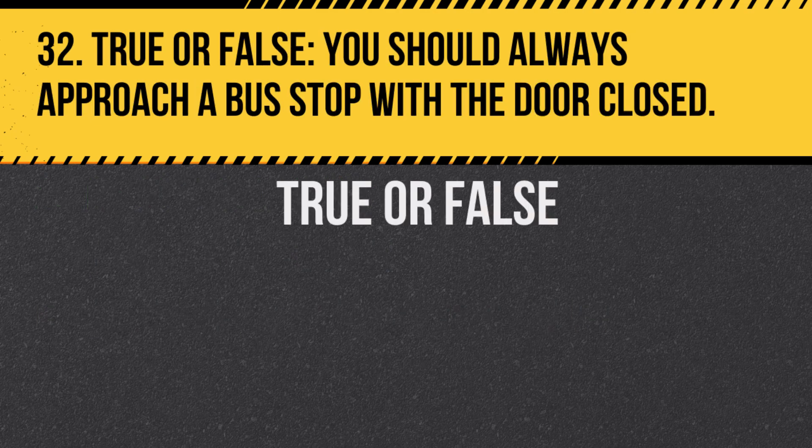Question 32. True or false: You should always approach a bus stop with the door closed. Answer: True. This prevents students from rushing towards the bus.